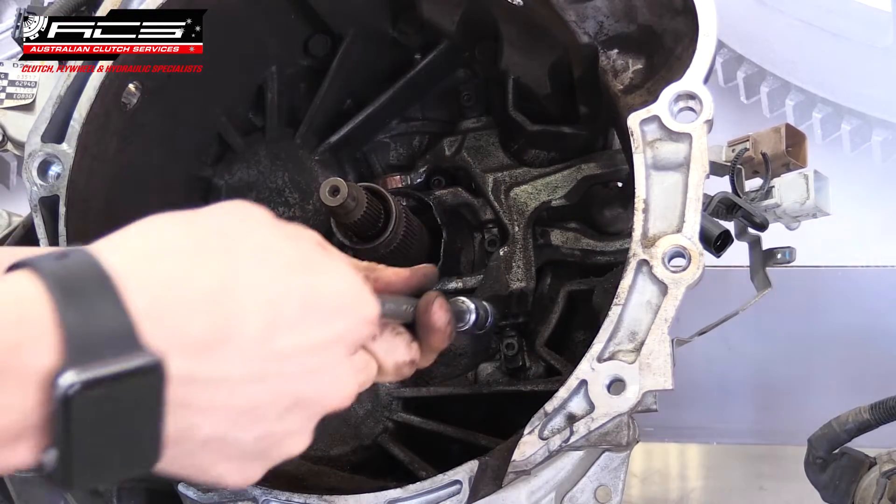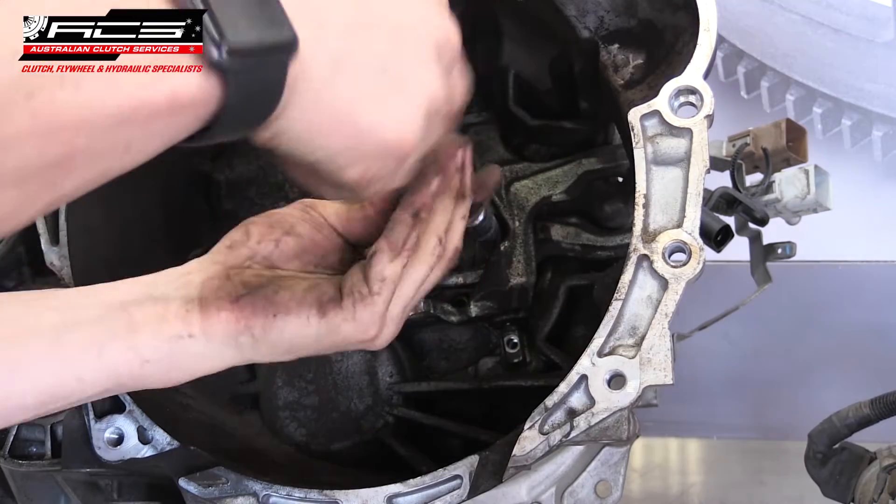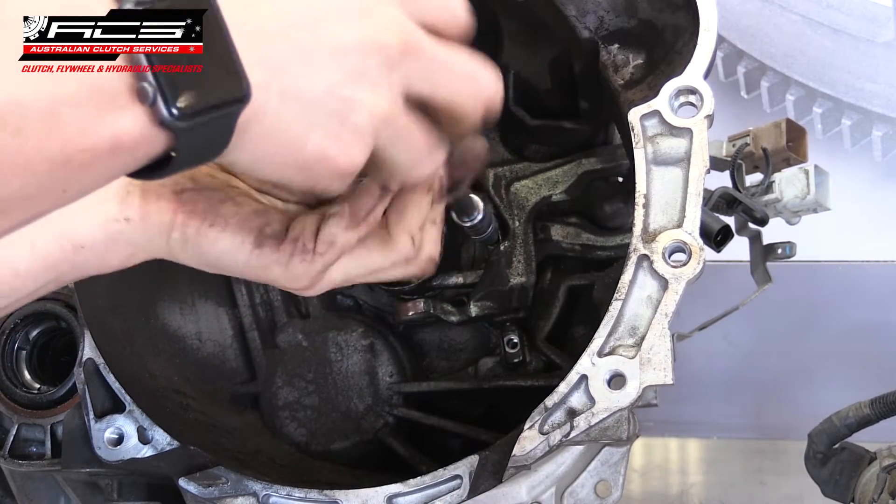The six cap screws holding the guide tube and fork pivot shaft can now be removed, and the forks and guide tube can then be removed all as one.